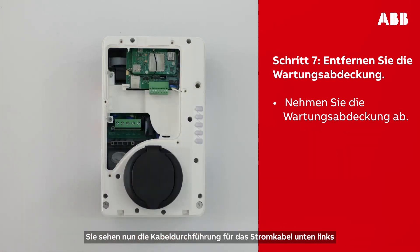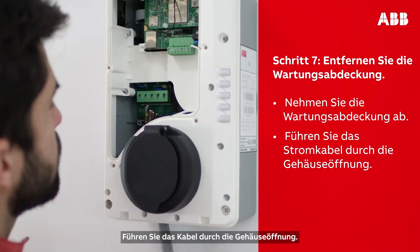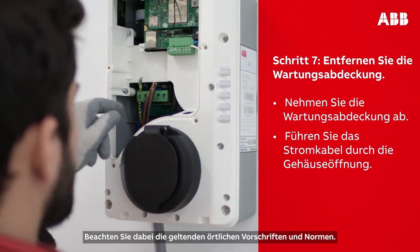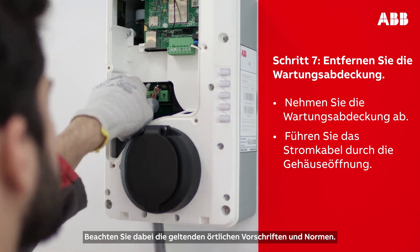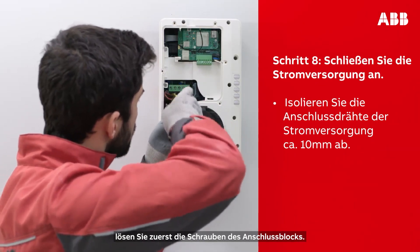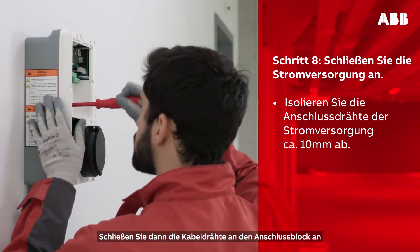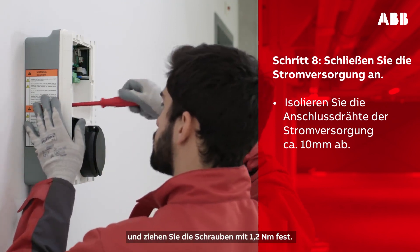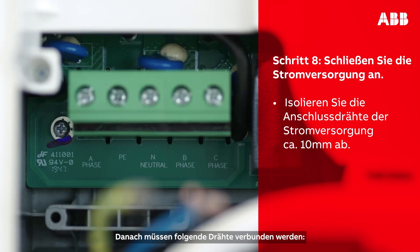This should then reveal the power supply inlet at the bottom left of the opening. Insert the cable through the inlet hole. Make sure to always follow the local electrical codes and regulations. To connect the AC input cable, first loosen the screws of the terminal block. Then insert the power supply wires into the terminal block. Tighten the screws with a torque force of 1.2 Nm.